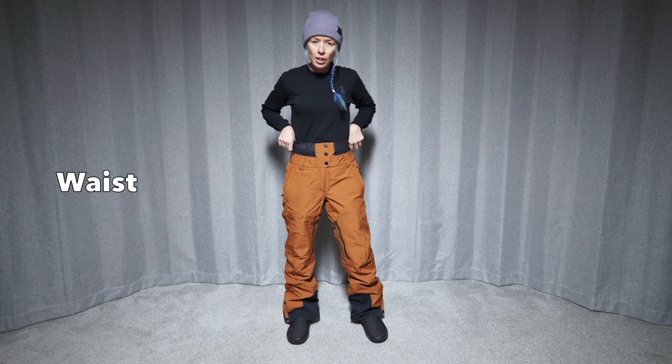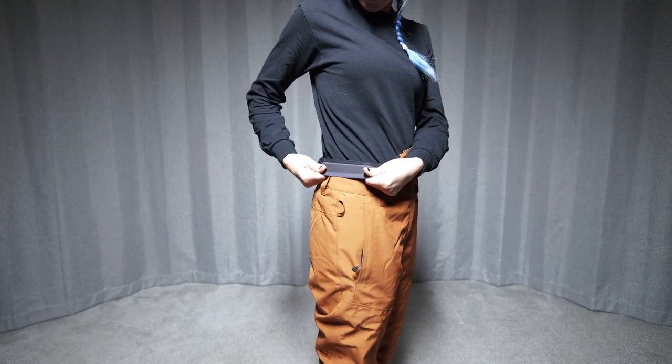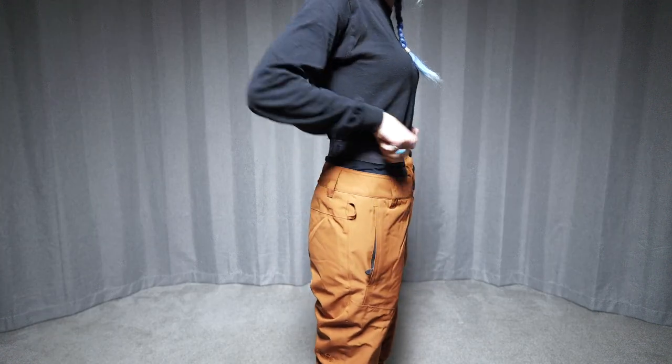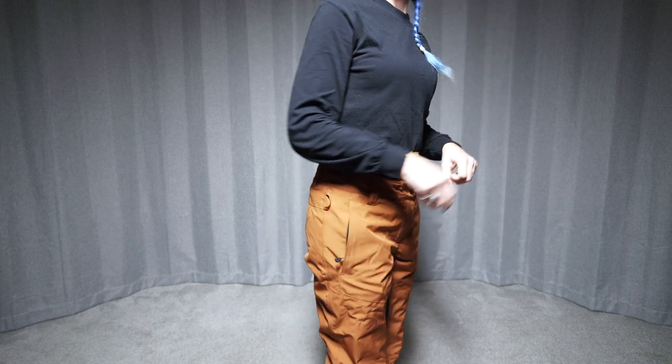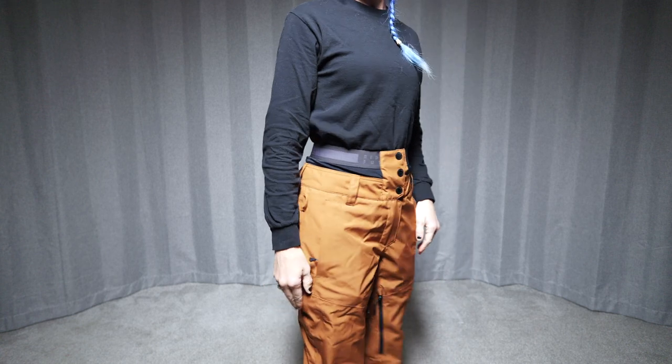So yeah, obviously a high-waisted pant. It has this elastic waist on there — it's pretty comfy. It doesn't pull very much, and it definitely moves. So if you're one of those people who doesn't want the pant coming down in the back when you're bending down, they definitely stay put.